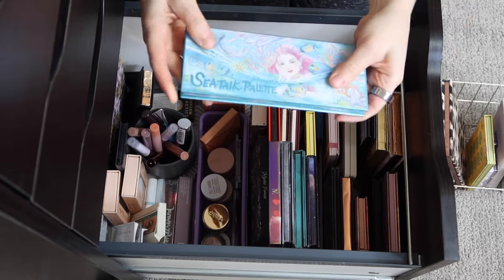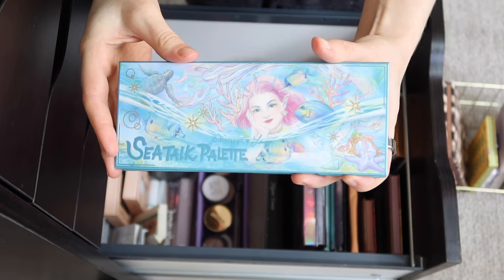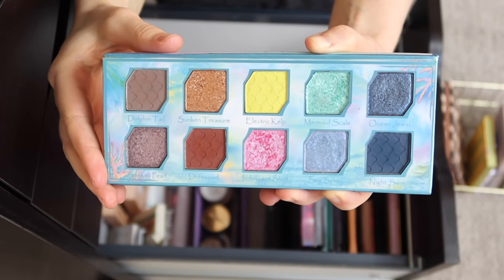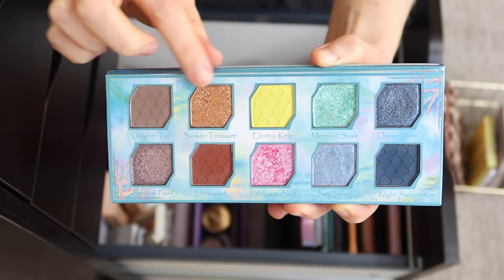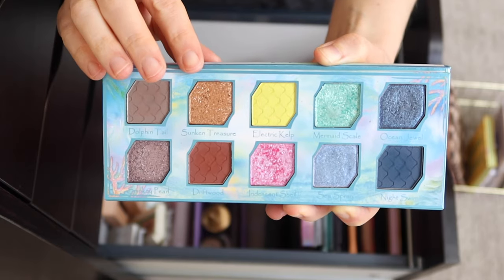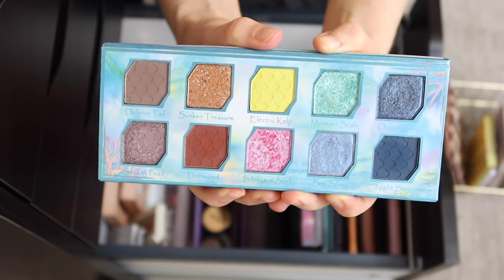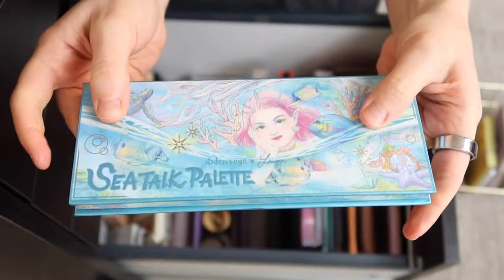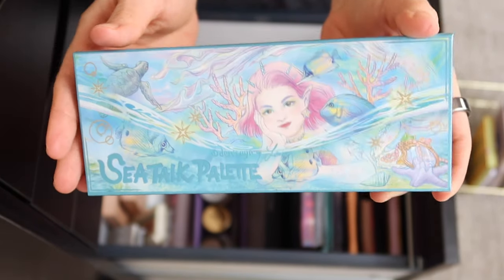This one is probably going to be in both my spring and summer palette rotations — this is the Odin's Eye Sea Talk palette, which was in collaboration with Lauren May Beauty. This came out last year and it's so much fun for dipping your toe into color. I also love that it has some neutral shades — both cool and warm neutrals. Even though it's a pretty small palette, there's a lot you can do with it. I love this bright yellow and the shimmers in here are just gorgeous. I think I'll also just keep it in throughout the summer because it's just a great palette for warm weather.